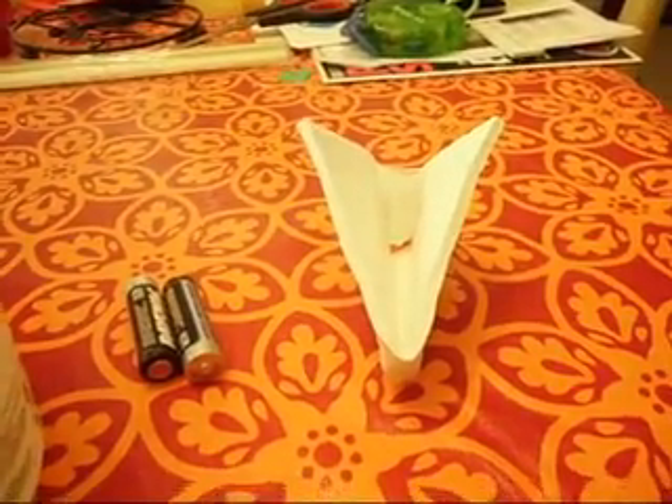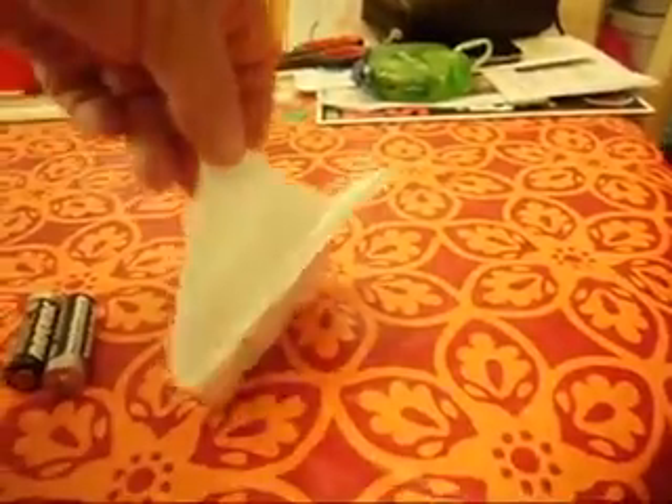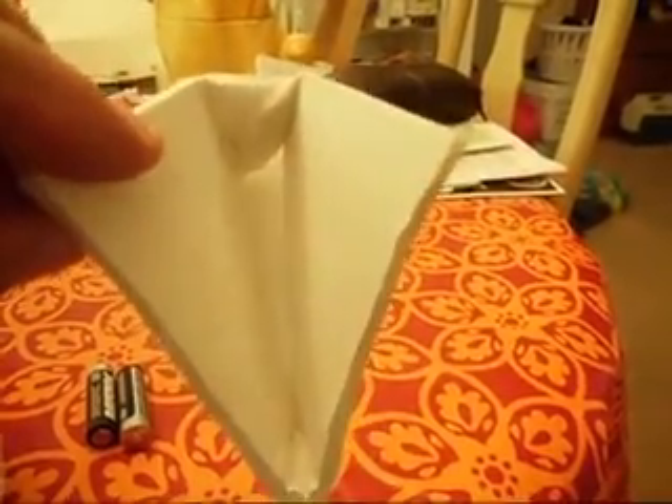Hello, everyone. No, this isn't a Star Wars ship, you see. This is some scrap foam board that I use for building my RC boats. I just kind of folded it and taped it so that it resembles somewhat a boat.